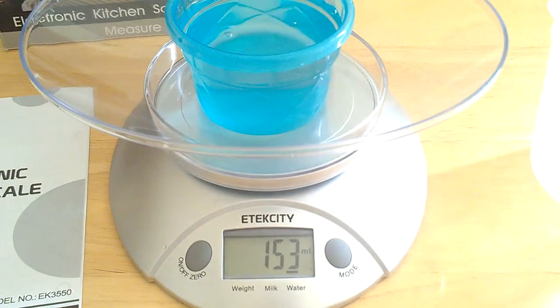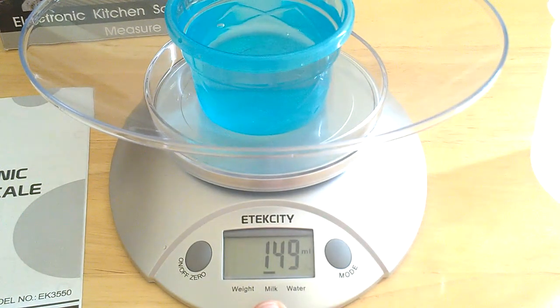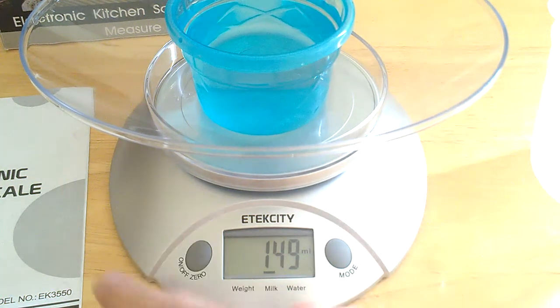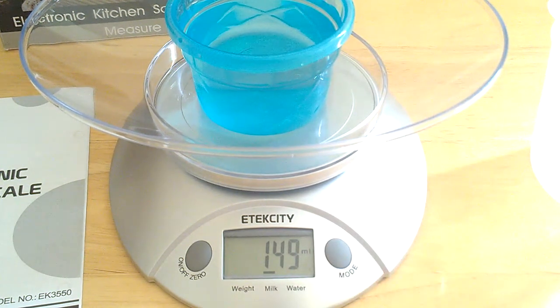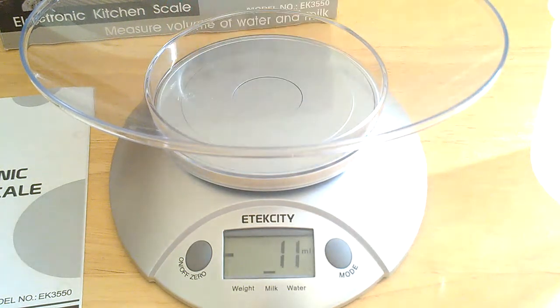That's how you do your water. You can also switch to milk mode — I'm in milk mode now, as you can see. Milk is a little bit more dense, so it's pre-calculated into the scale for the different densities of milk versus water. That way it reads it correctly — useful if you're getting milk ready for a baby or if you need a certain amount of milliliters of milk for your smoothie or something.